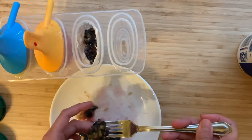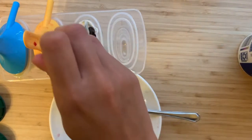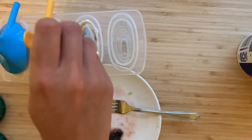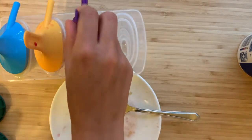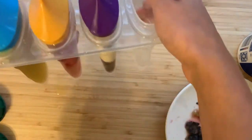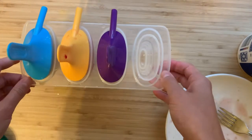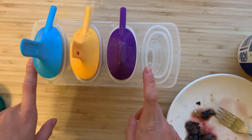Add a little bit more yogurt, and for this particular mold I've done two layers of each. And that is it for the popsicles! I'm going to put these in the freezer for a few hours and then we'll be back to look at them.